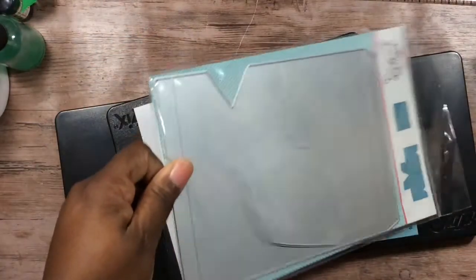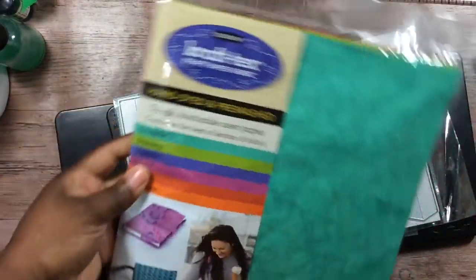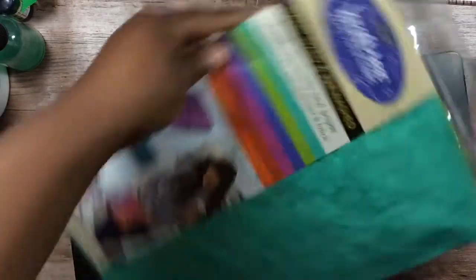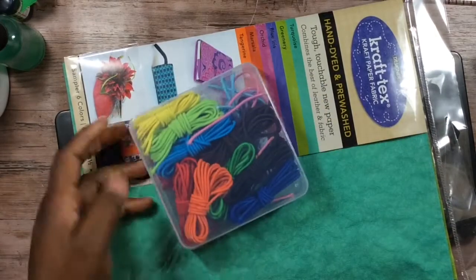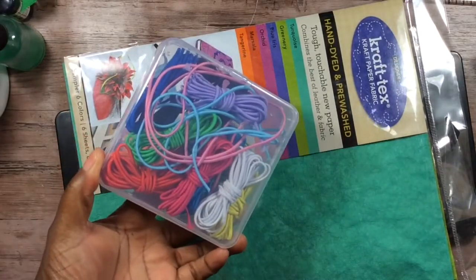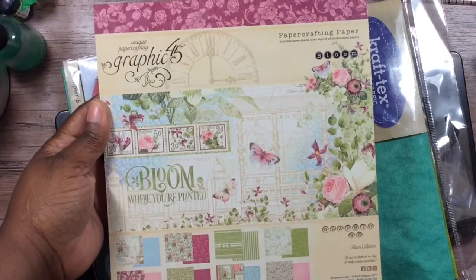I used that pocket die. I also used the Craftex — everyone should be familiar with Craftex — I used that for the loop. This is the cording I purchased off Amazon; it comes with all these different colors, two millimeter wide cording. I used that, and the paper I used was Graph 45 Bloom.